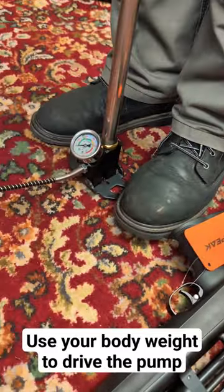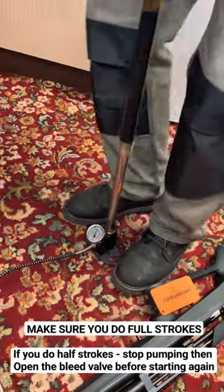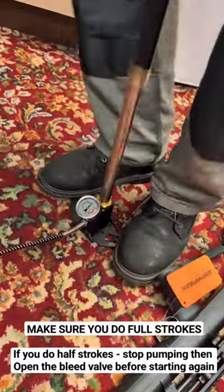Remember, the best technique is dead top to dead bottom. We're going to do a lot of rapid pumps, making sure to get that bang at the top and the bottom of each stroke.